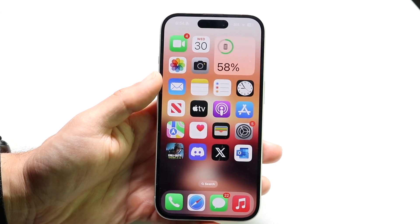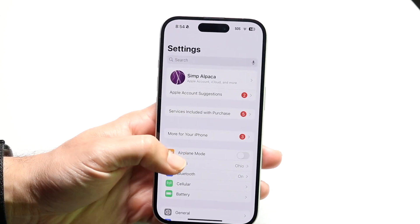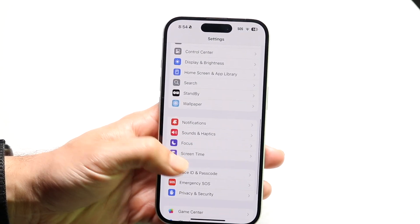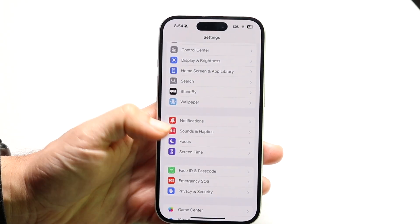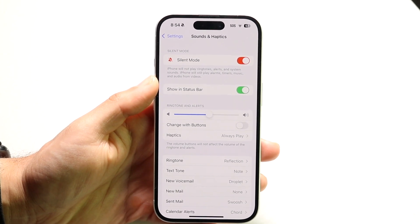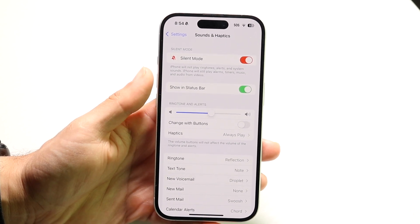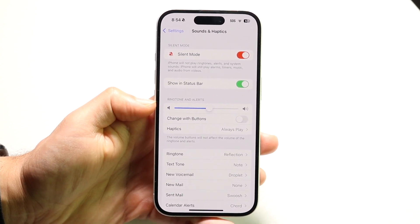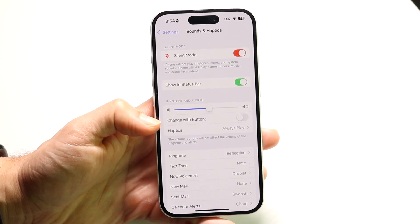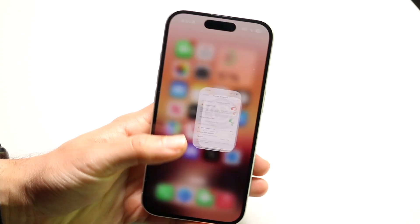Go into your iPhone Settings and scroll down until you find the Sounds and Haptics option. Tap on it, and you'll see a menu come up. You want to slide the Ringtone and Alerts slider all the way up — if it's all the way down, that will directly affect your alarm volume.